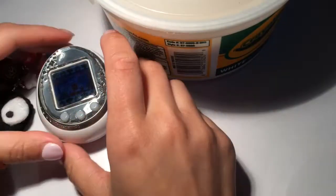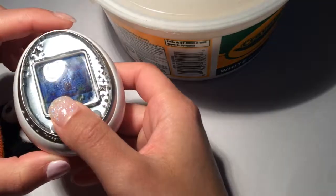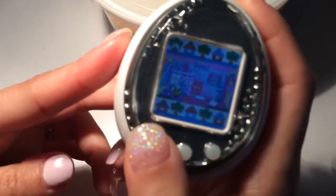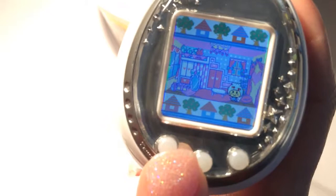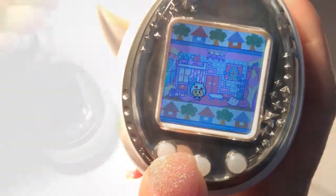Hey there, it's Trevor and today I've got another little Tamagotchi that I'm going to be doing. This time I'm going to be trying to make a little charm or button of Kinyabachi. She's my favorite Tamagotchi and I just think she is so adorable. So let's see if I can actually do it.